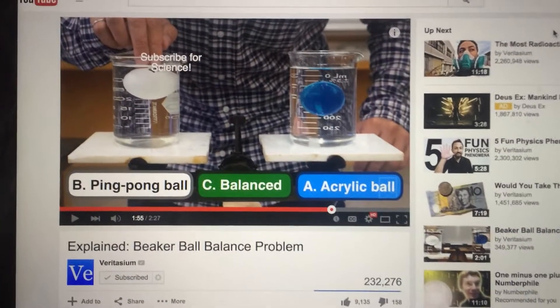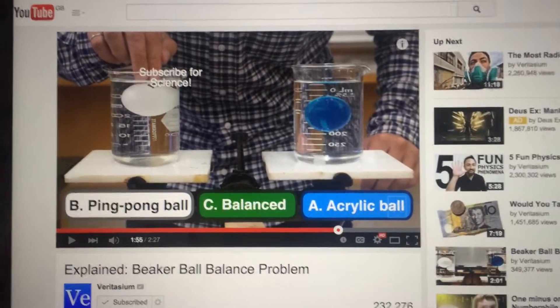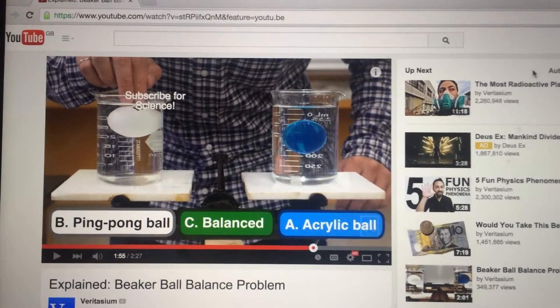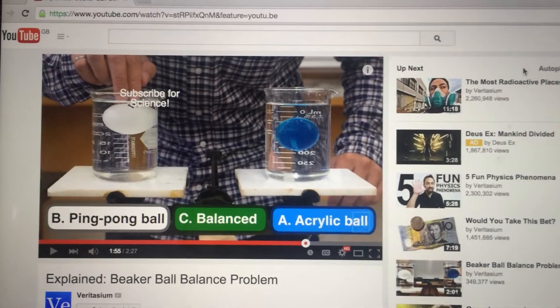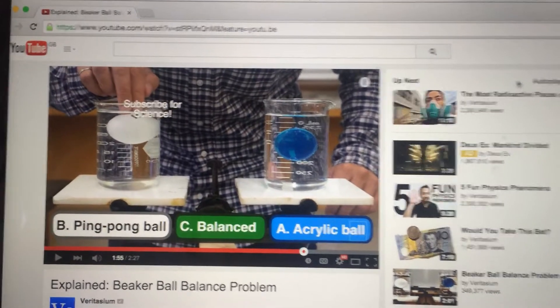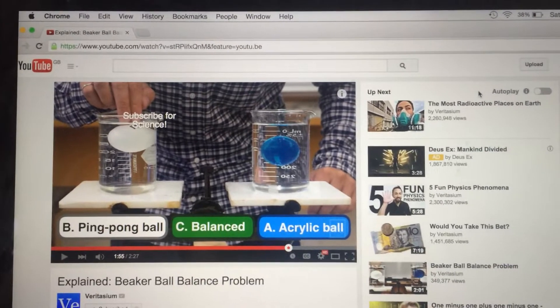Hi there. I made this video in response to Veritasium's beaker ball balance problem, where at the end of the video he asks whether the ping pong ball side of the balance will drop, or the acrylic ball side will drop, or whether they will stay balanced. I thought it would be B — the ping pong ball side — initially, because it looks like he's giving extra force downwards on it, but I wasn't 100% sure, so I decided to conduct an experiment of my own.